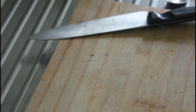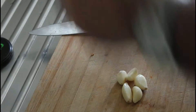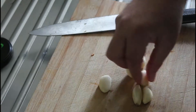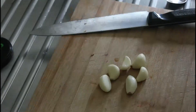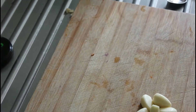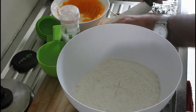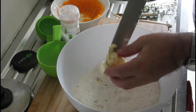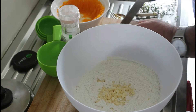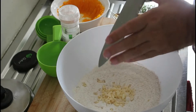Let's get started. We've got our basin here which has a cup of flour, half a teaspoon of red chilli flakes and a teaspoon of cumin already in it.